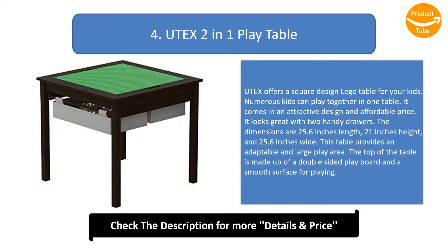The dimensions are 25.6 inches length, 21 inches height, and 25.6 inches wide. This table provides an adaptable and large play area. The top of the table is made up of a double-sided playboard and a smooth surface for playing.